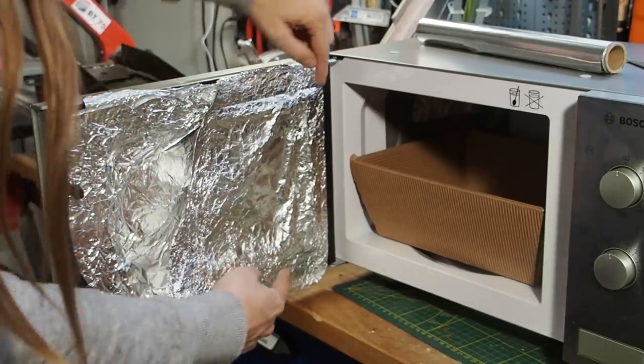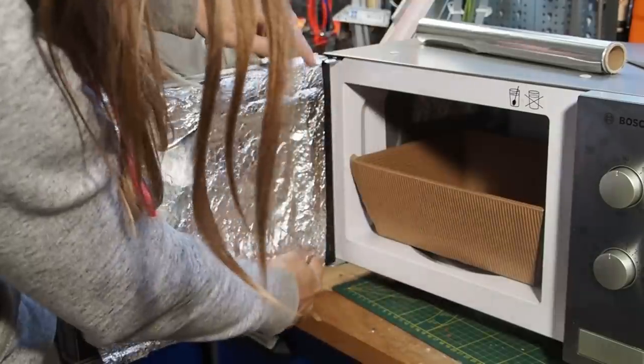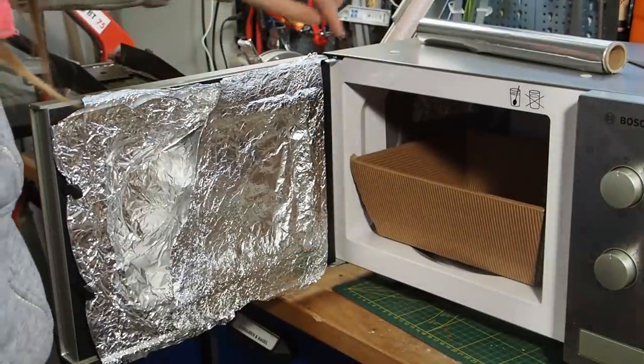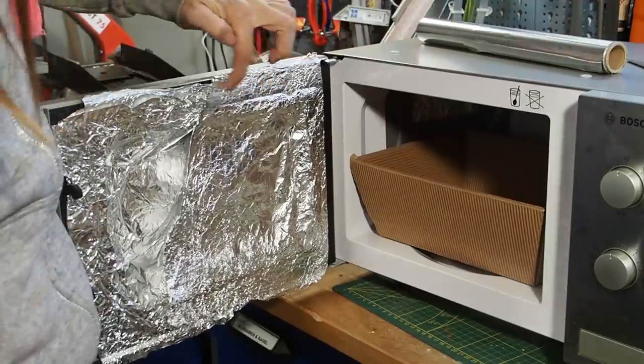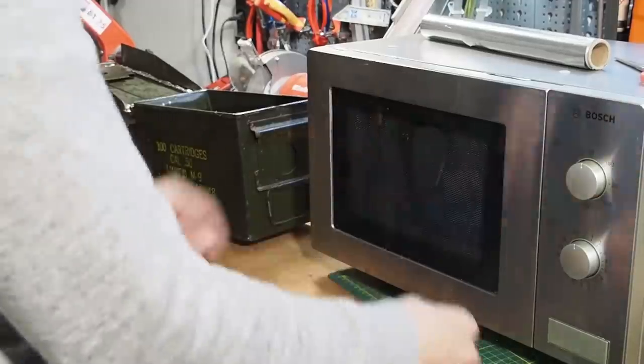I decided to wrap the aluminum foil around the door frame as well, so that in case there's a small gap at the door, it fills in the gap. This should work as a proper seal.